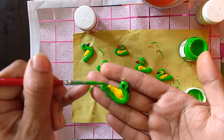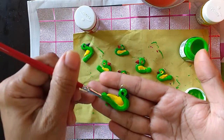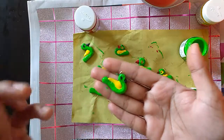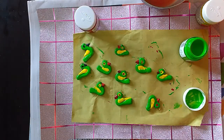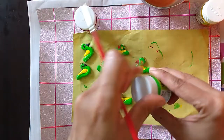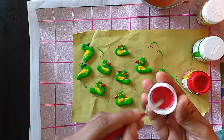Double coat it properly once it gets dried. I'm going to put it on the side, put it down, and change the color. Now I'm going to use red for the eyes and the beak — the mouth.